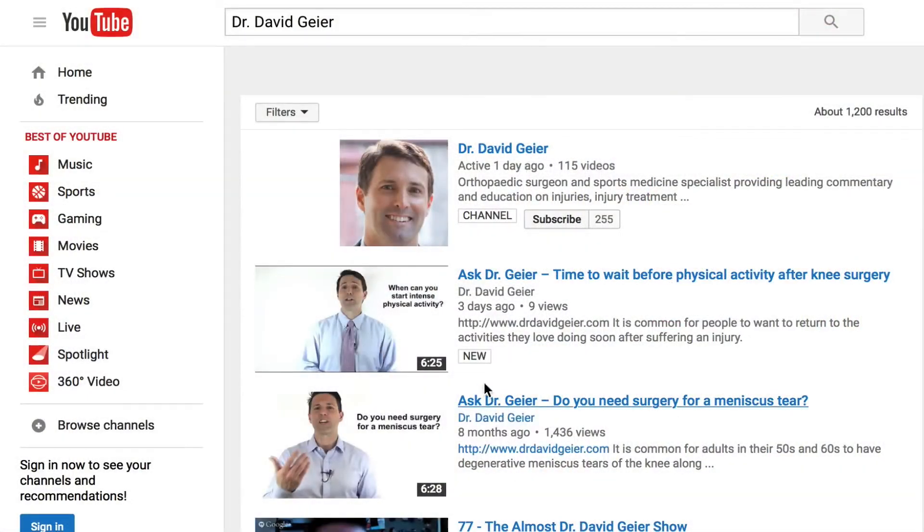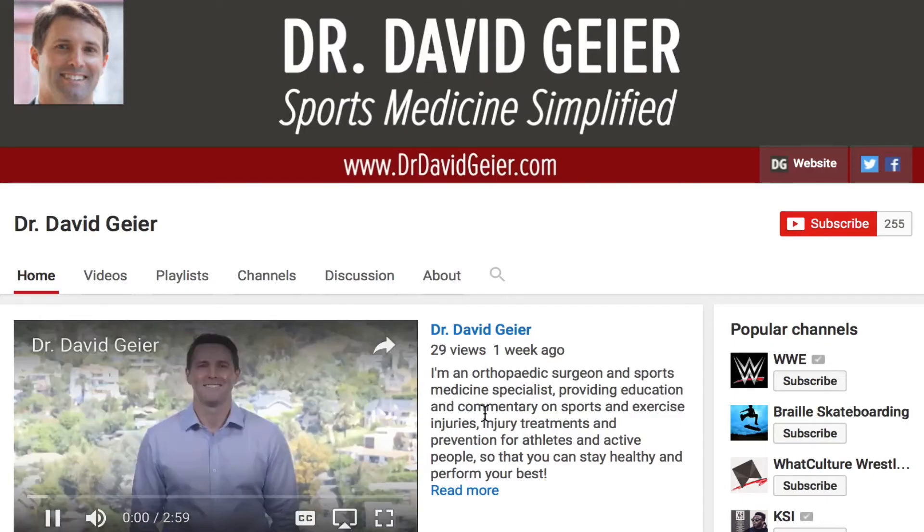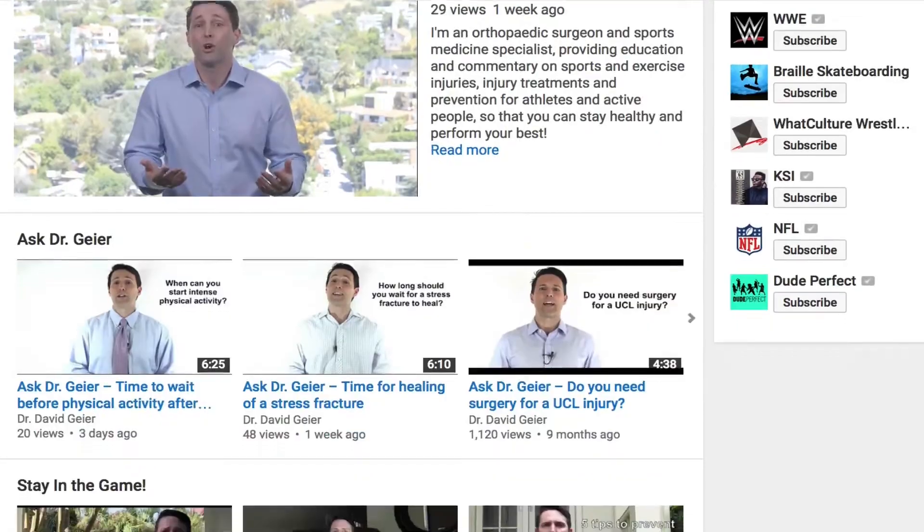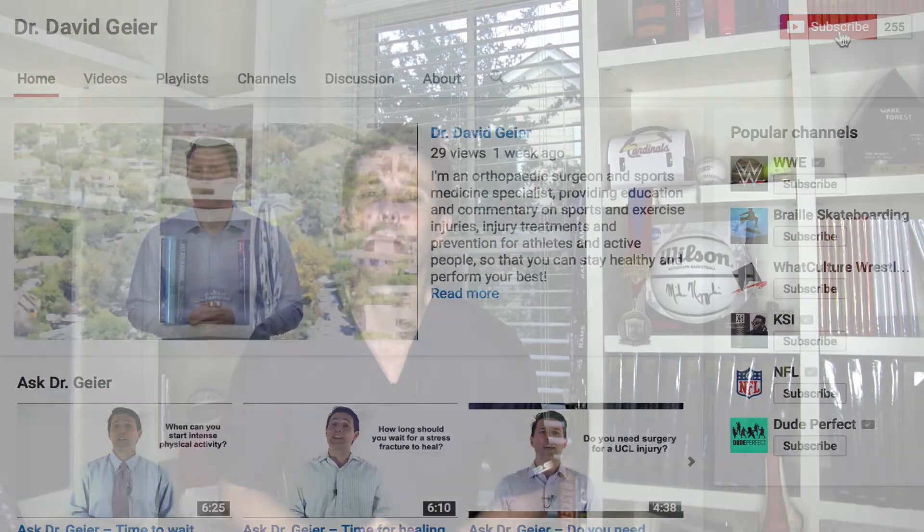If you like videos like this and want more information on sports and exercise injuries, injury treatments, and injury prevention, subscribe to my video channel. I record a couple of these videos every single week and I'll deliver them directly to you — just click the subscribe button in the upper right corner. If you have questions about sports or exercise injuries, send those my way and I'll try to answer them in an upcoming Ask Dr. Geier video. Thank you so much for watching, and I look forward to seeing you next time.